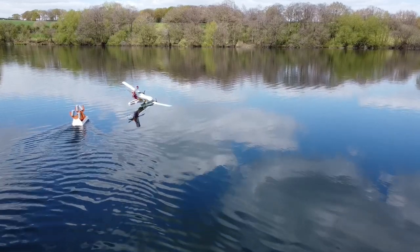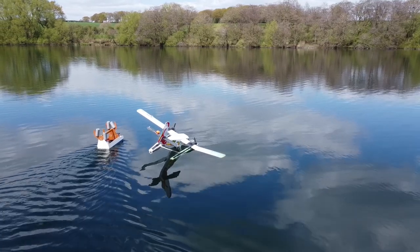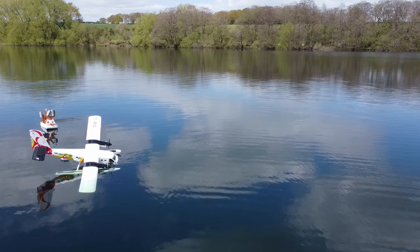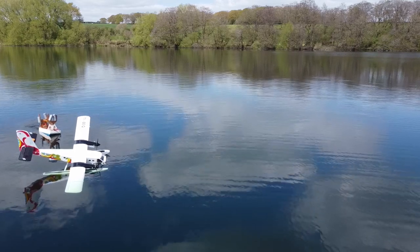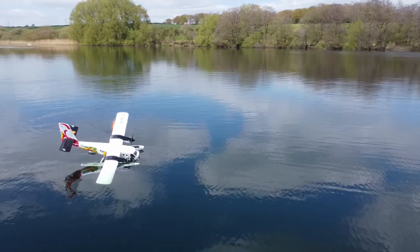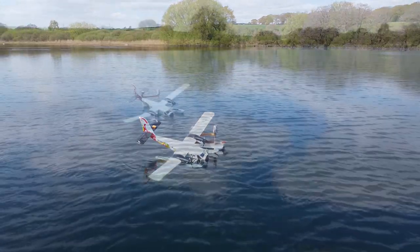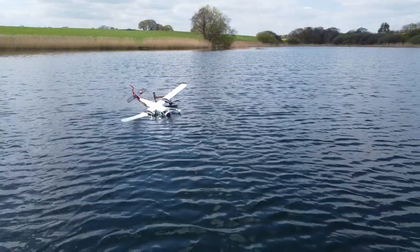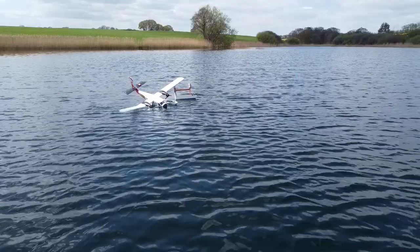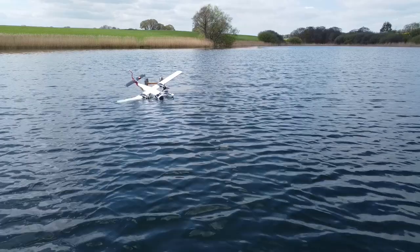I used her to sail a line around the wreckage with Martin and Gwen spotting, with help from our DJI Mini 2 drone. We then recovered her, with me sailing the boat and Peter reeling in the line. It didn't put too much of a dampener on our day — I'll mend her, and this time try some 60-amp speed controllers, and we'll see how she does next time. Thanks for watching.